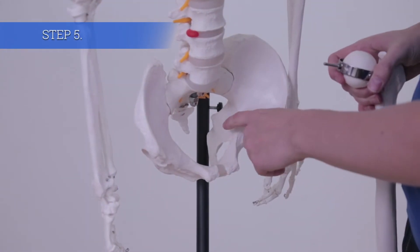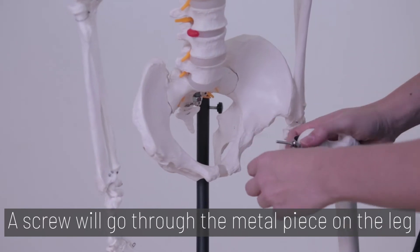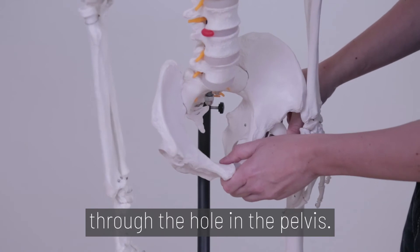Step 5. Attach the legs. The screw will go through the metal piece on the leg so that the screw is sticking outward. Insert the end of the screw through the hole in the pelvis.